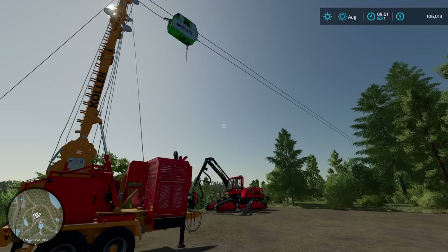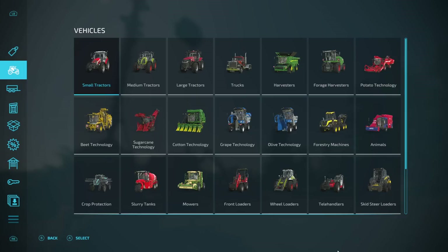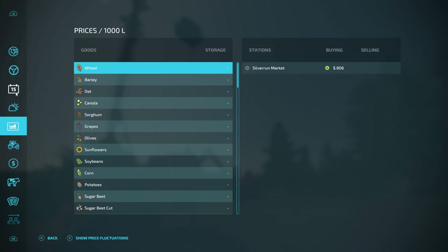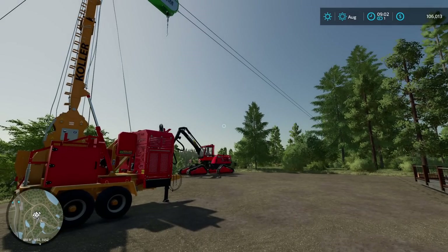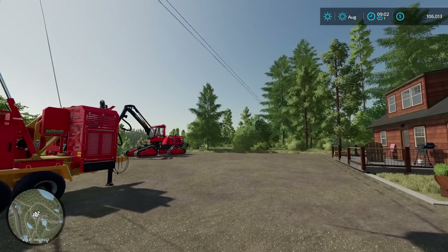So today we begin logging in earnest. We have $106,000, but we have a $150,000 loan we need to pay that off, get back in the green — or the black, if you will.